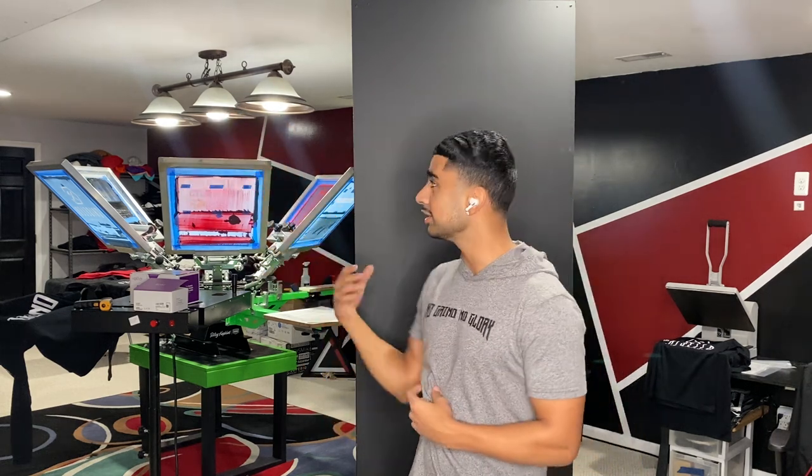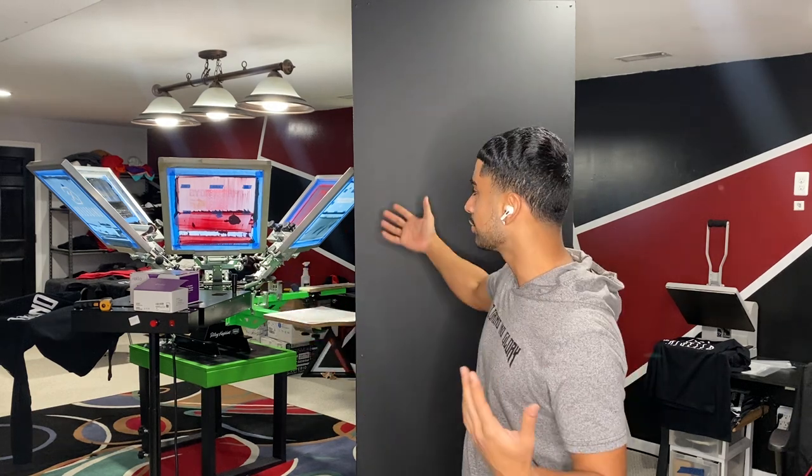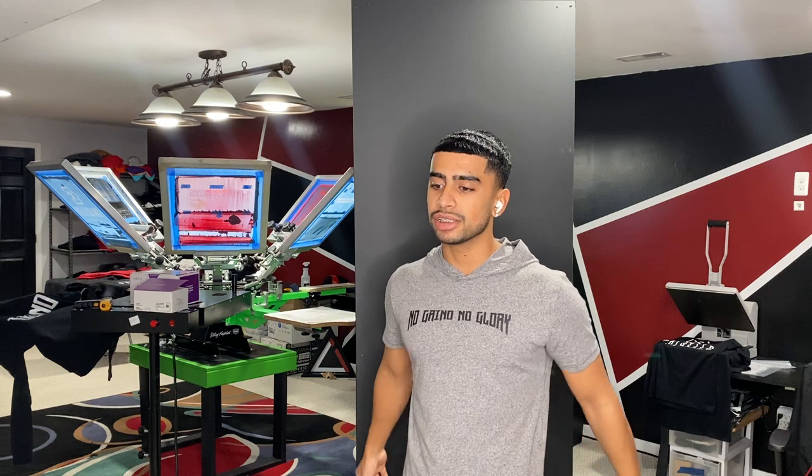The first one turned out great and this one's great as well. I hope you all enjoyed this video. Please give this video a big thumbs up, and always remember: no grind, no glory. If you want to learn more about screen printing, go ahead and check out my channel — I'll show you behind the scenes, T-shirt printing and all that.